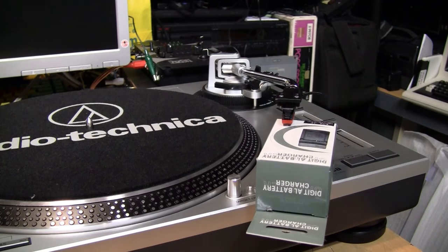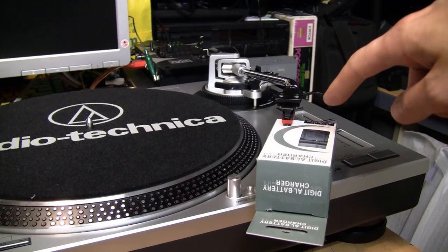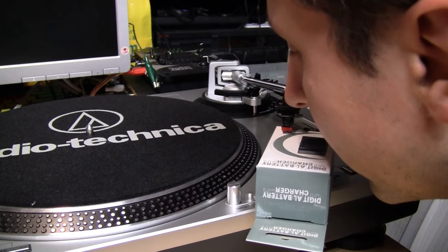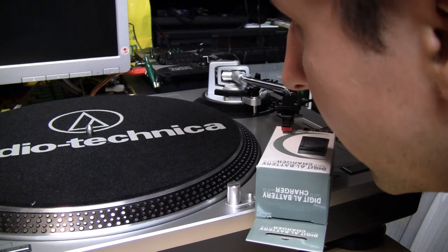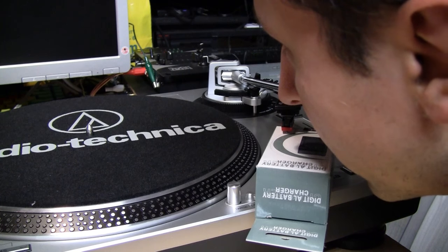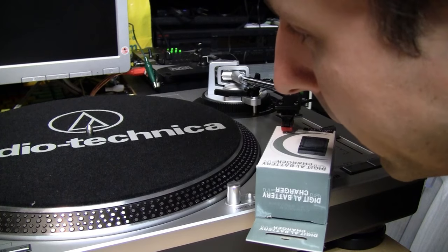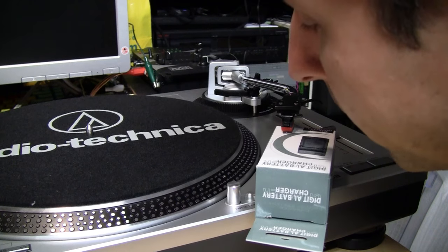I'm going to plug the output of the mixer into the camera's microphone input, and I'm going to talk into the box — you'll hear it using the stylus of the phono cartridge as a microphone. Testing, one two three, testing. I'm speaking right up to the box using the phono cartridge stylus as a microphone.